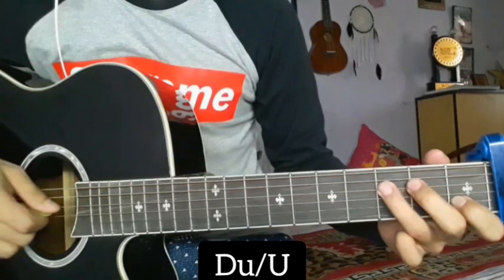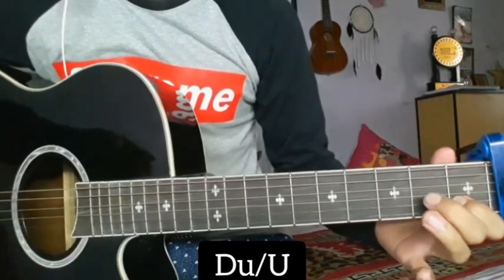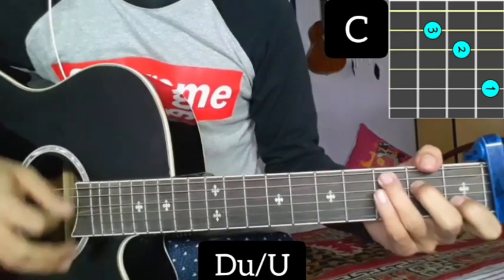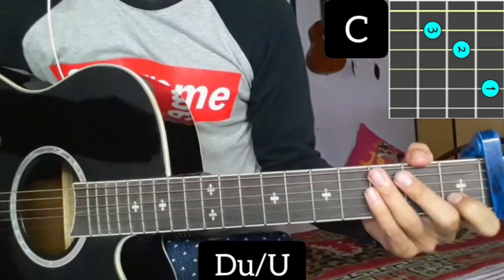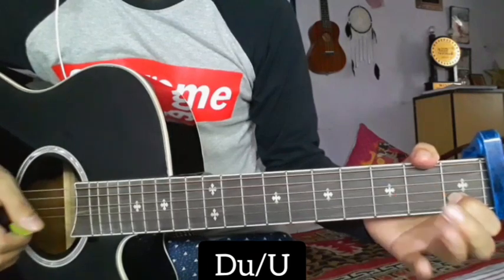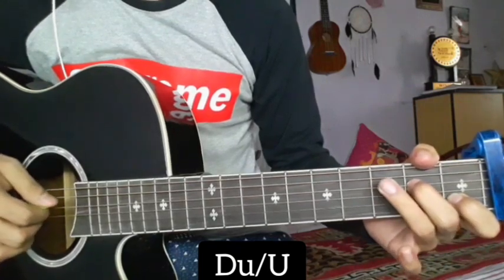We will open the 4th string at fret 4 or 5. We will start with the first fill up using C music. We will fill up in the first line, then start the second time. For the second fill up, we start on the first string at the 4th fret, then the 3rd string — 5, 4, and 5.